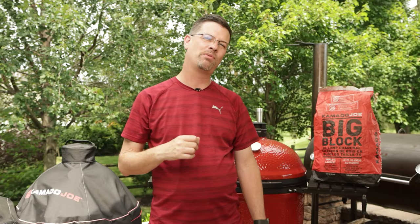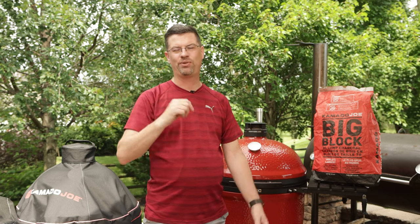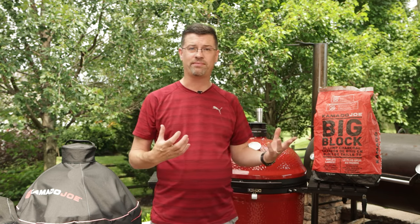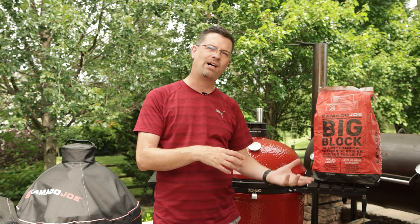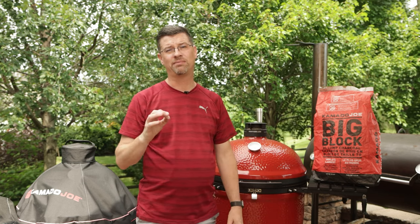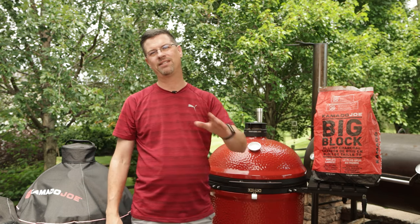So let's get right into it with mistake number one. Mistake number one is not using quality lump. Now lump does two things. Number one, it provides flavor to whatever you're cooking. Different lump has different flavor profiles. Some of it's got more of that charcoal taste, some of it is more mild, some of it's sweet. But the most important thing about lump is that low quality lump doesn't have the quality control.